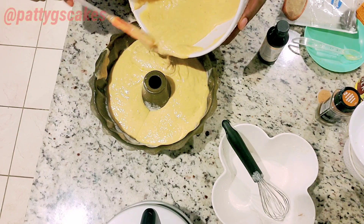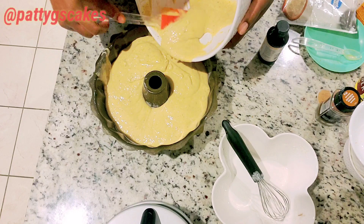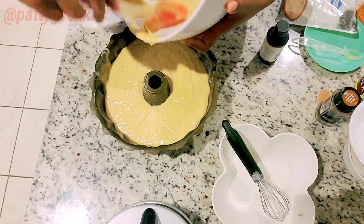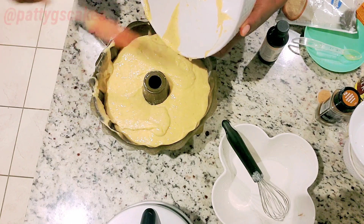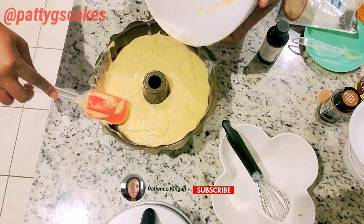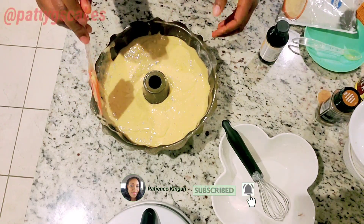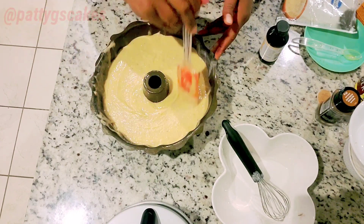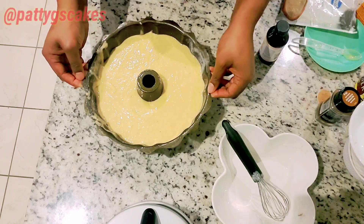I'm pouring my batter into the cake pan — I poured everything in and it was just the right size for my batch. If you haven't subscribed to my channel, what are you waiting for? Please join this family, let's learn together, let's grow together. Please hit the subscribe button and turn on your notification bell so that when I next upload a video you will be the first to watch. To all those that have been coming back every single Friday to encourage me, I am truly grateful.